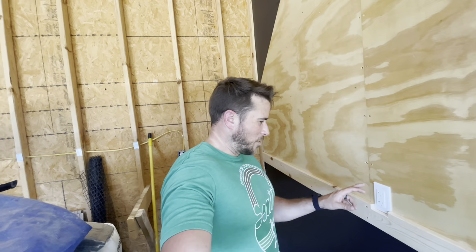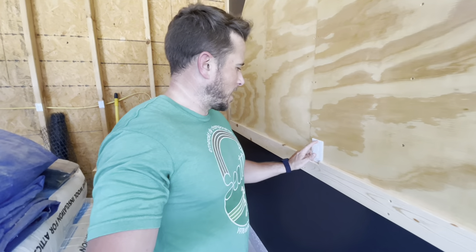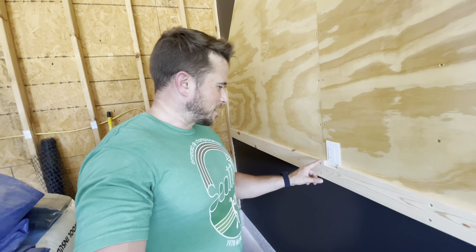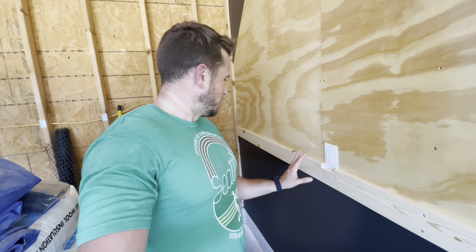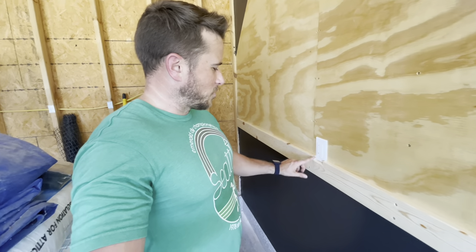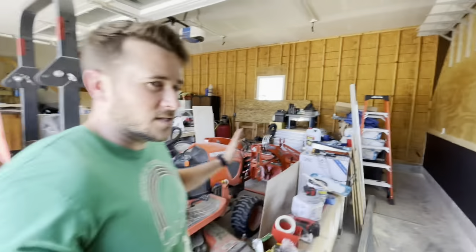I forgot about this outlet and didn't have it covered. I ran down to my basement and just by chance happened to have a plate. I needed something to tell me exactly where a plate would be because I forgot all about this outlet and needed to cut the trim for it. I actually had to cut this piece to length, and then cut out the outlet opening and sand the edges to round them over. Now this wall is done. I have one thing left to do and then it's time to organize this mess of a garage.